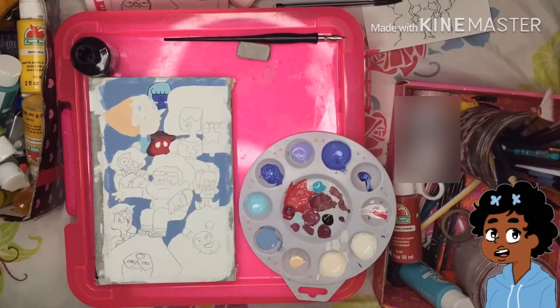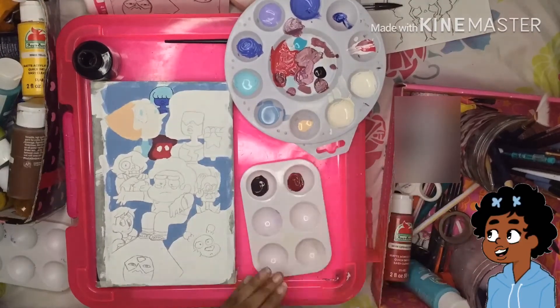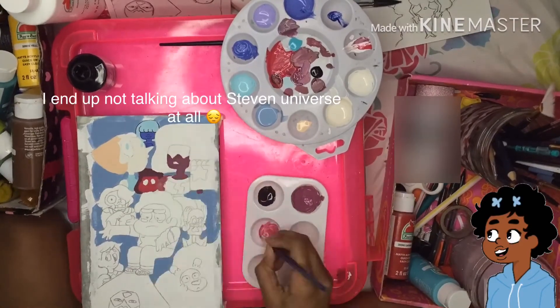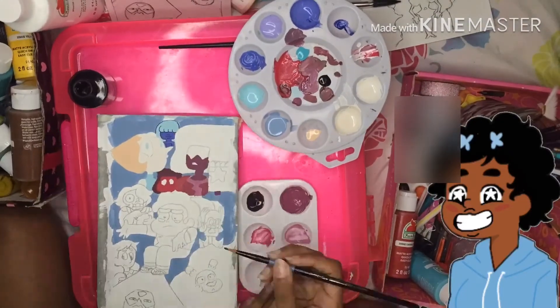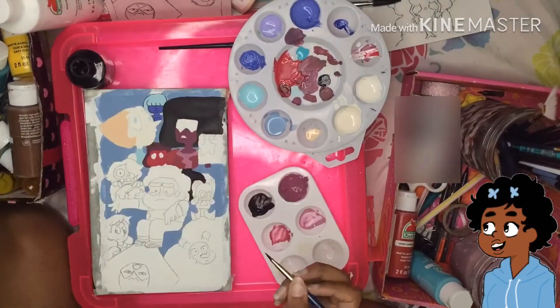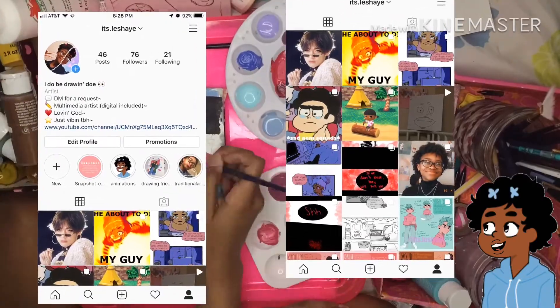Let me talk about the channel. At the moment of recording this I have 110 subscribers — I'm so happy! If you aren't following me on Instagram, I'll put a picture of my Instagram on the screen right now with the username so you can go check that out.